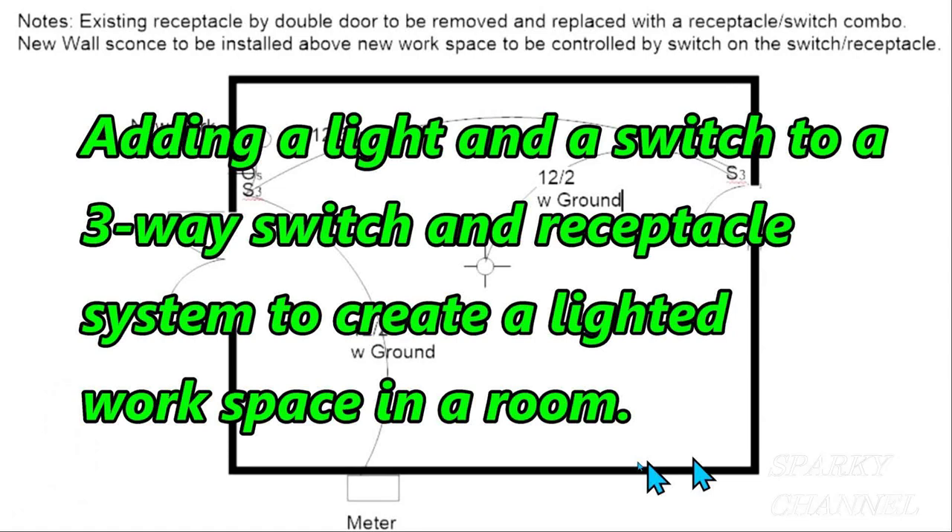Hi, this is Bill from Sparky Channel, and today I'm going to show you how to add a light and a switch to a three-way switch and receptacle system to create a lighted workspace in a room.